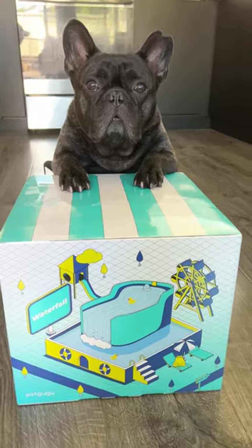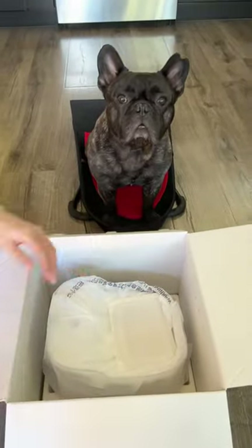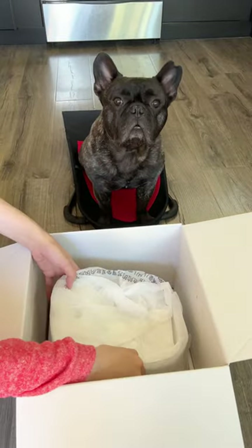I am thrilled to introduce you to a fantastic solution for our furry friends who may not be drinking enough water. If your dog or cat is a bit picky about their hydration, I've got just the thing for you: the PetGugu Pet Water Fountain.